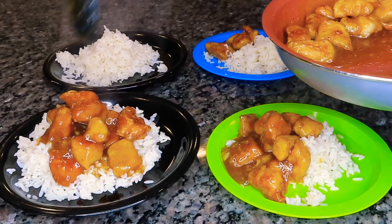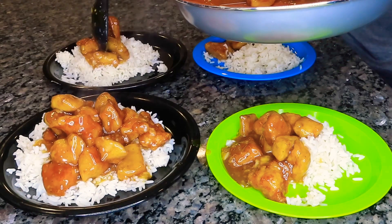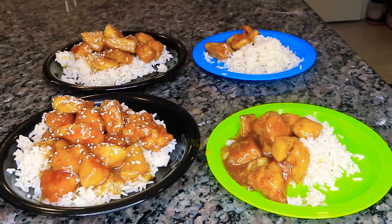My husband is a sauce guy, so I definitely have to make sure I put a lot of sauce on his plate. For me, I'm kind of in the middle — I don't like too much sauce and I also like a pretty plate. My kids don't like the frills — they don't like the parsley and the sesame seeds and all that stuff — so I only put that on me and my husband's plate.